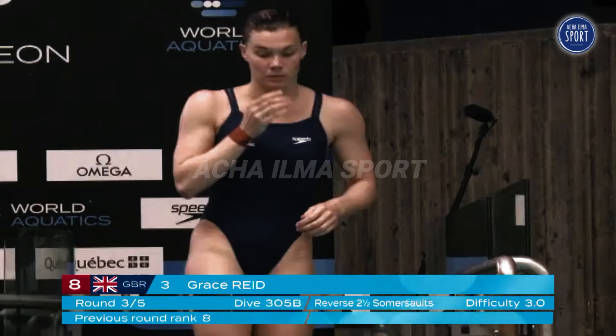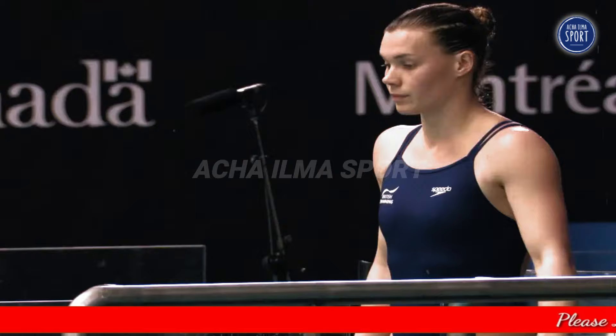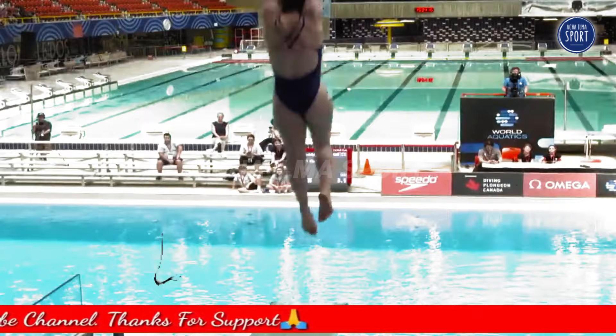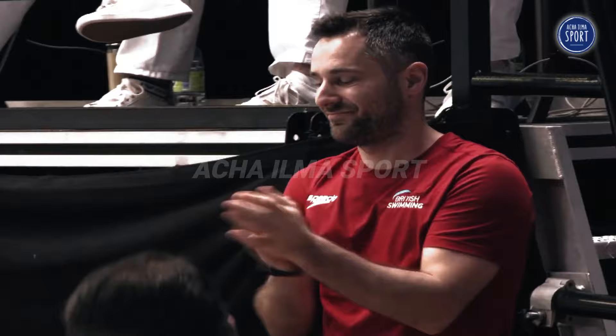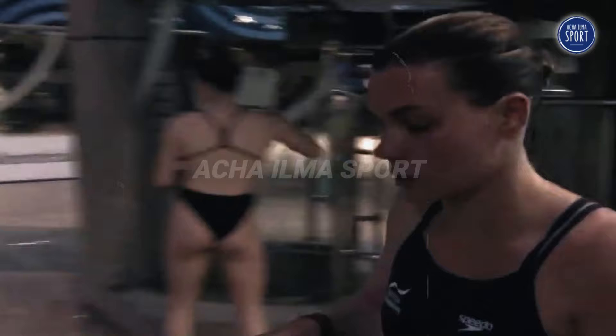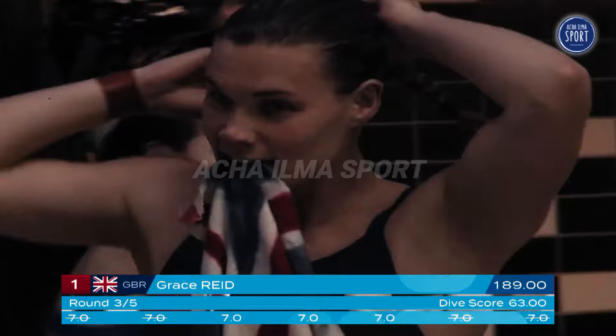Up next from Great Britain, Grace. Second, so you really have to stick to your technique. Here's Grace Reed. Beautiful, very nice. For Grace, she's tall, right? So she looked at the water two times — one, two — and then she placed her feet. And then she was a little bit back to the end of the board but she didn't panic. She piked for a total of 63 points.